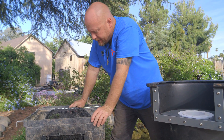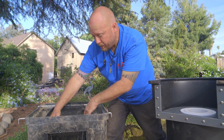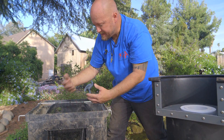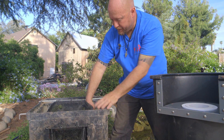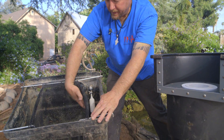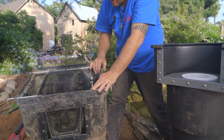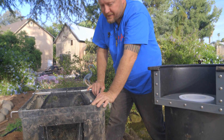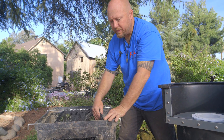Some of the other problems with this skimmer were when the net would swell with debris — whether algae, leaves, or whatever — if it got neglected, it could trigger the float. It could swell enough to press the float down, so water would start coming into the pond unnecessarily. Those are some of the factors we were dealing with back then.